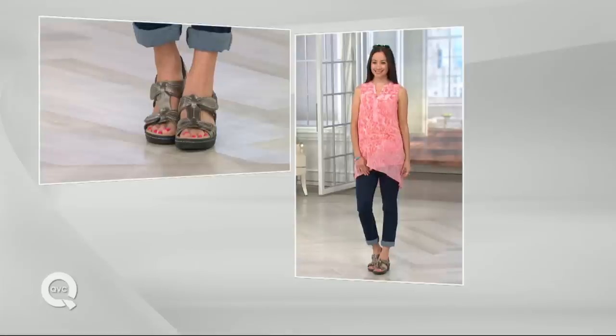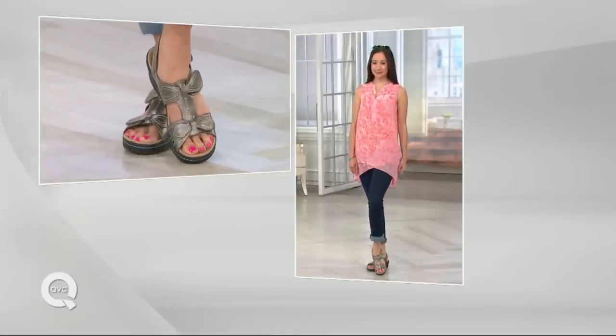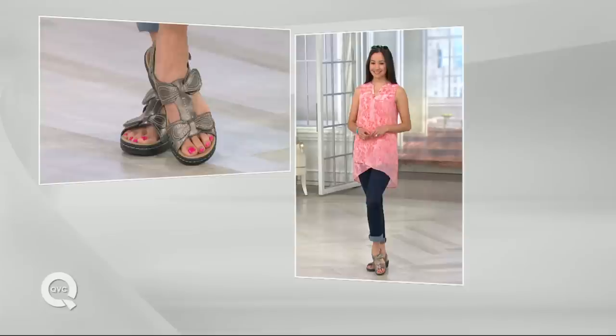The truth of the matter is, I believe most all of us have some slight variation from one foot to the other. So if you're that person as well, this could be just the ticket for you. Medium, wide, and double wide — those are the widths we have for you. The shoe that I'm wearing is still to come in this second hour, and when you see it on the foot, it is such a fashion forward item.